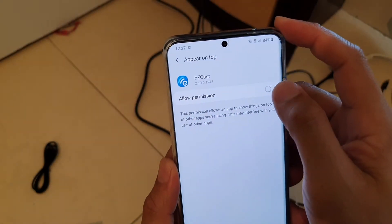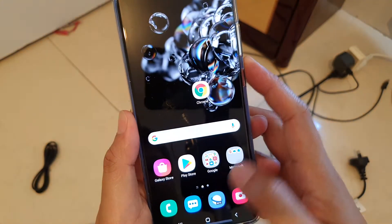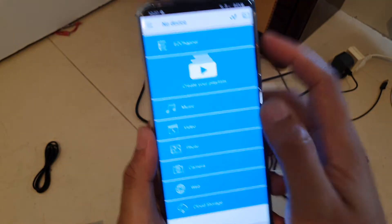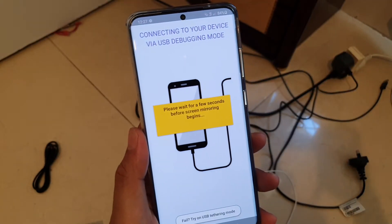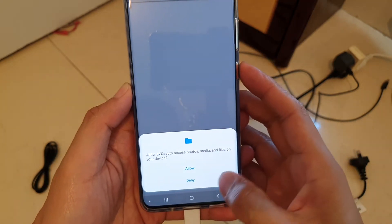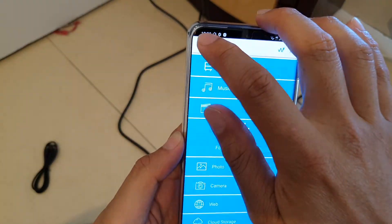Make sure that USB tethering is switched on. Start EasyCast, then tap on Allow Permission. If the cable is connected successfully, a screen should pop up saying Start Now — tap on Start Now, then tap on Allow.